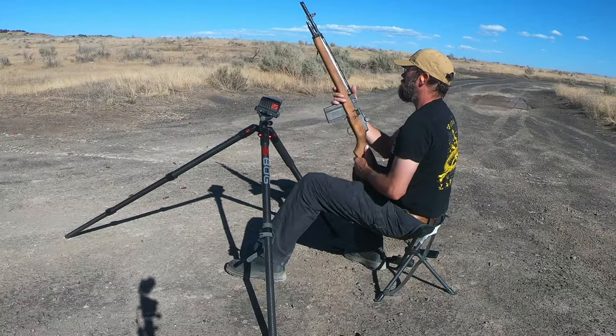Hey guys, watch for our next video — we're going to refinish the stock on this M1A. Thanks for watching, hit like and subscribe.